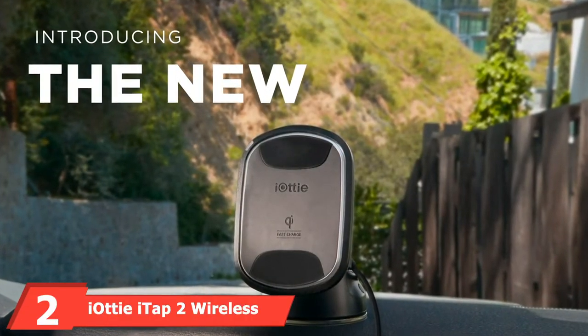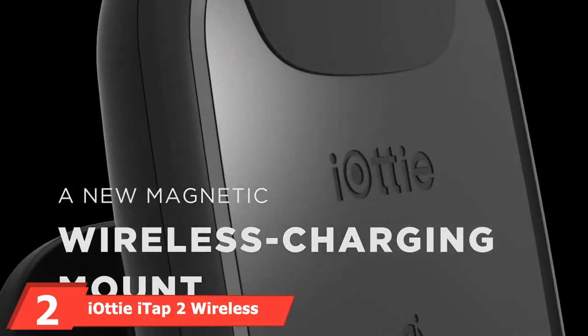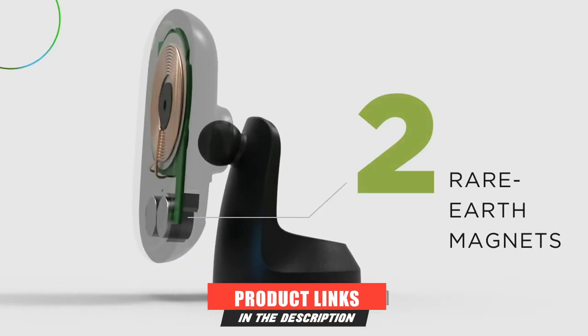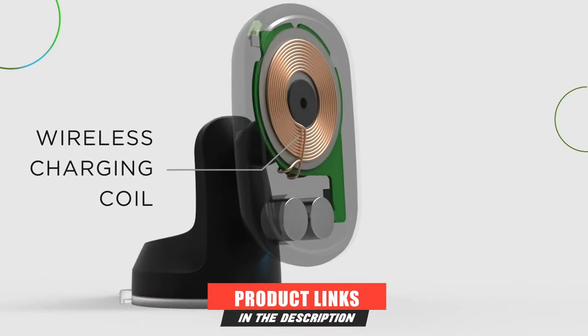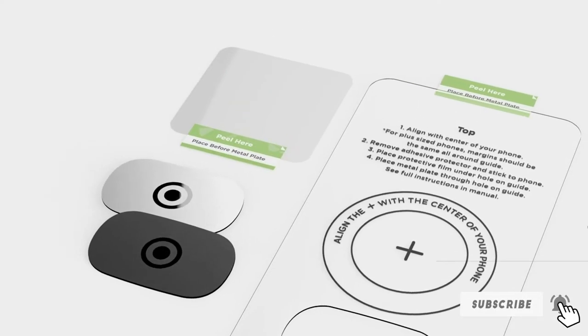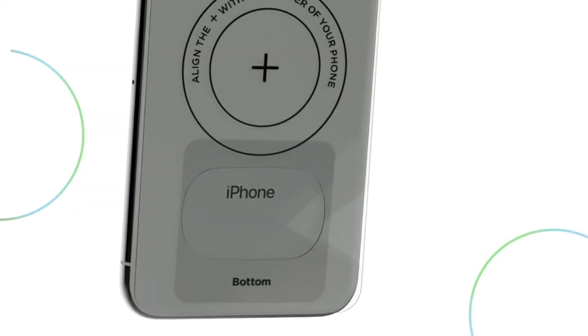Moving on to number 2, the iAudi iTap 2 Wireless Magnetic. If you are looking for a magnetic mount that can hold your phone while still charging it, the iAudi iTap 2 Wireless Magnetic iWireless is your ideal solution. You can install this phone mount in any vehicle's CD slot using the CD slot connector and locking lever.